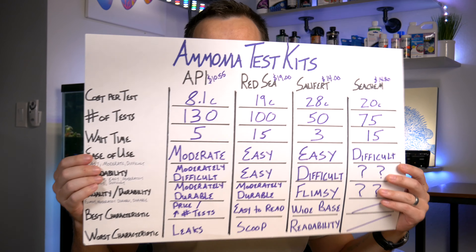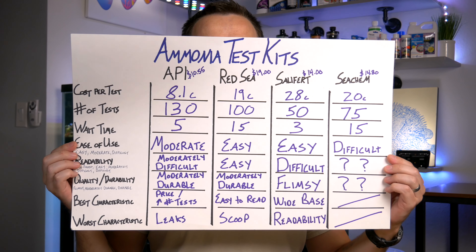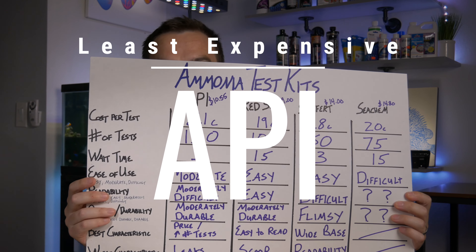The results for the ammonia test kit are in. The least expensive test kit by a long shot — more than half the cost of the next — was definitely API at 8.1 cents per test. If cost is an issue, go with API; they are hands down the least expensive test kit.